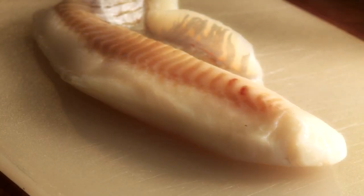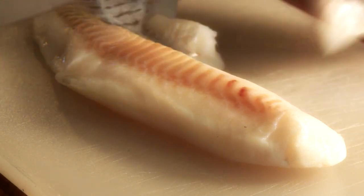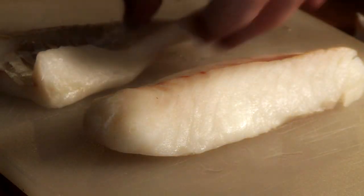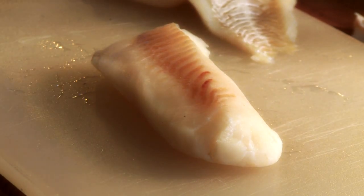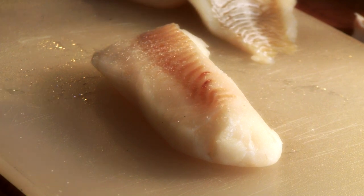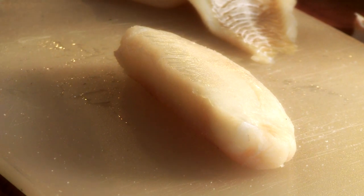Okay so what we need to do is cut this cod into two portions, enough for two people. What we need to do now is season the cod, but don't put pepper on it. All I'm going to do is put a little bit of salt on it, not too much, turn it over, salt again. That should be good.